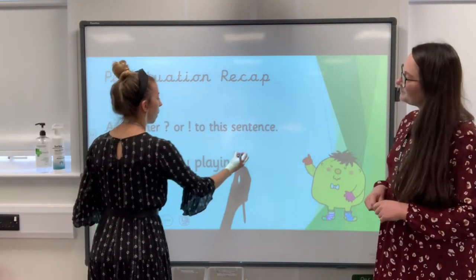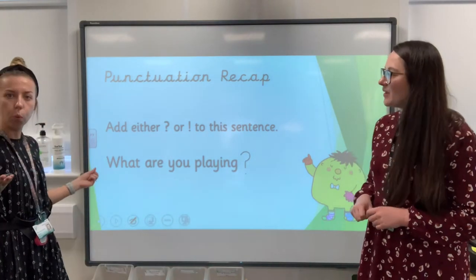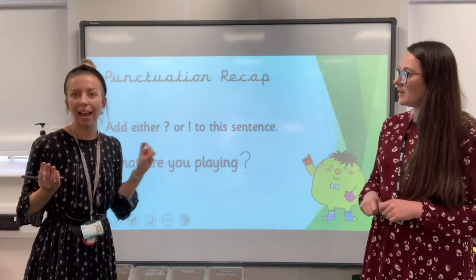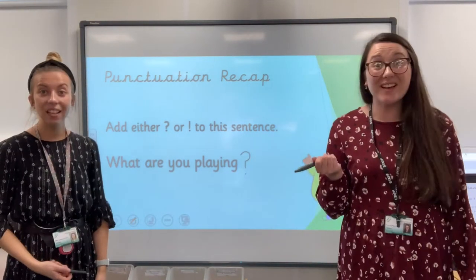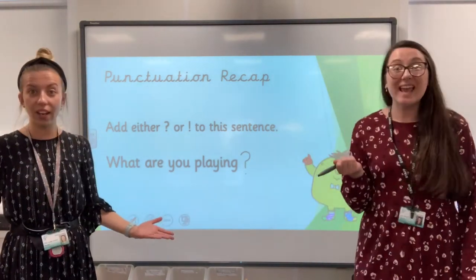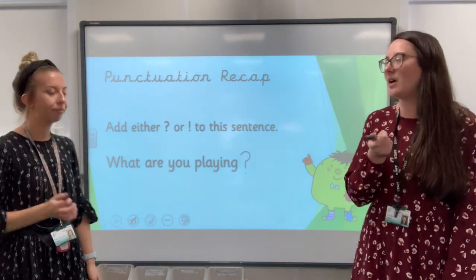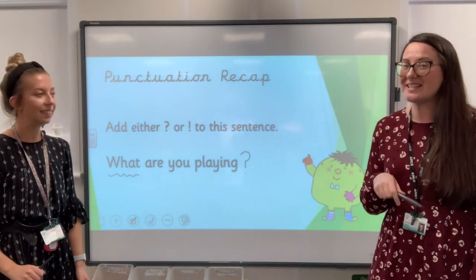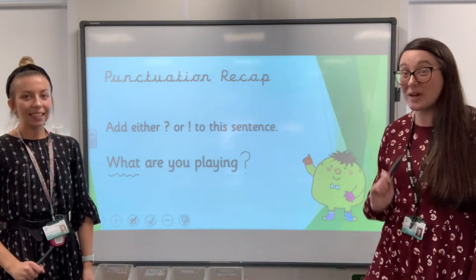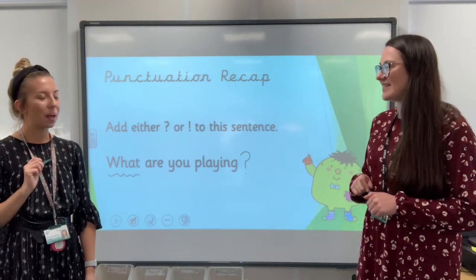Let's try it then. So I'll put the question mark at the end. Let's read it — What are you playing? I'm playing dominoes. I can answer it, so that means it's a question. I can see why some of you might have put an exclamation mark though, because it starts with the word 'what,' and our exclamation sentences start with the word 'what.' So it was quite a tricky one actually — it sometimes does catch you out. Well done guys.